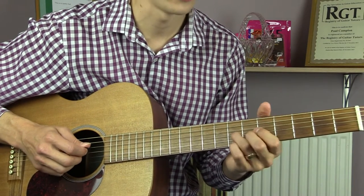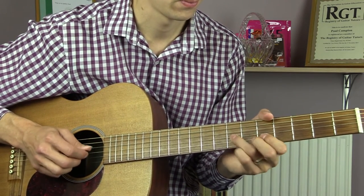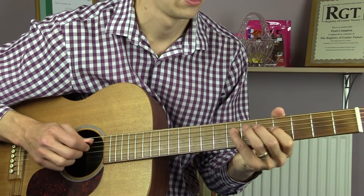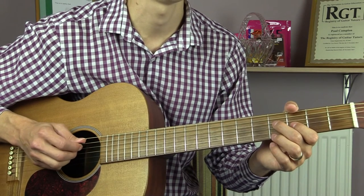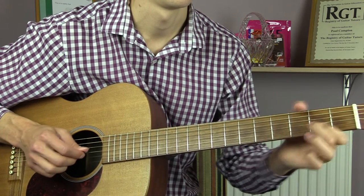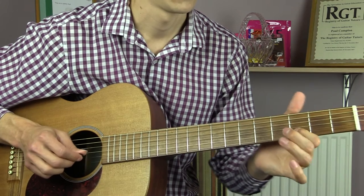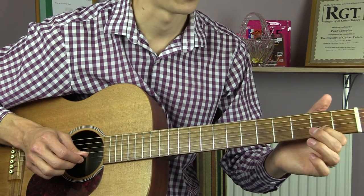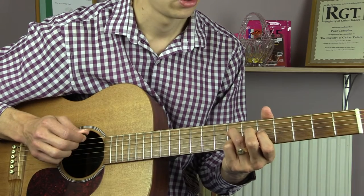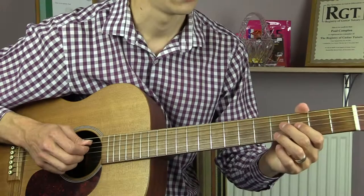We then repeat the A section but this time we only go through it once. We then go to the B section, starting off in exactly the same way as before. Coming back to the 2nd fret — I don't think he slides on that one, I think he just plays the 2. We then go up to the 7th fret and stride that twice, on the D string. We then slide that back to the 5th fret, then play 5, 4.